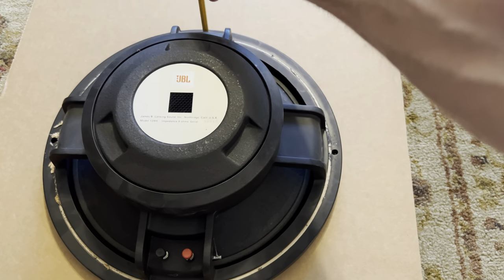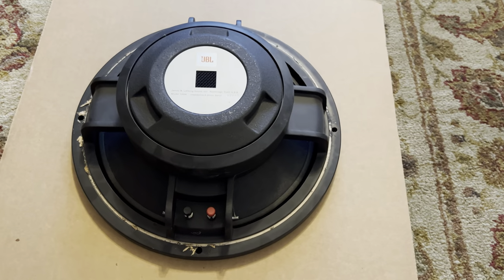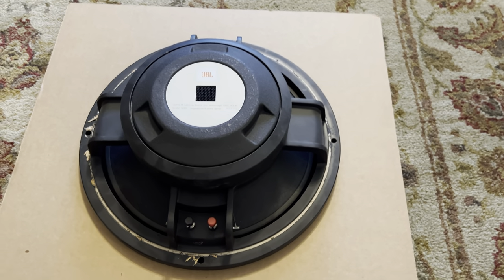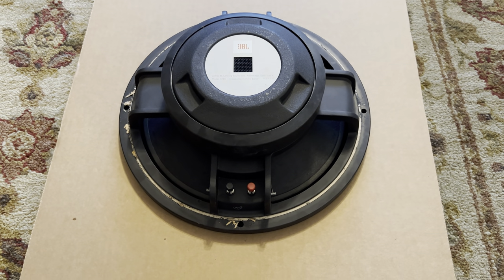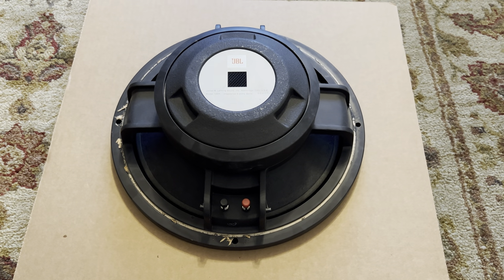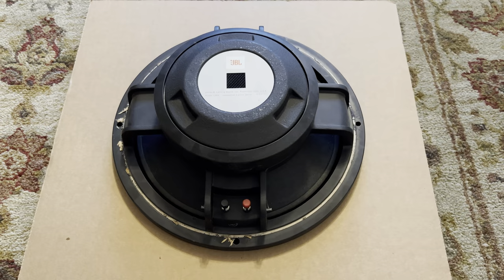Go straight down here until you poke a little indentation into the first layer of cardboard, then go back here and there. Now what you're gonna do is remove the woofer, because you don't want to damage it by trying to poke all the way through the three layers of cardboard while it's still there. You've made indentations — just move the woofer out of the way and then poke your holes.